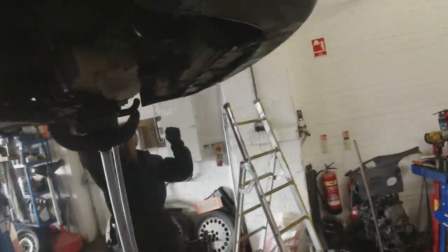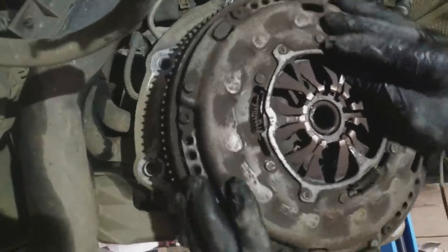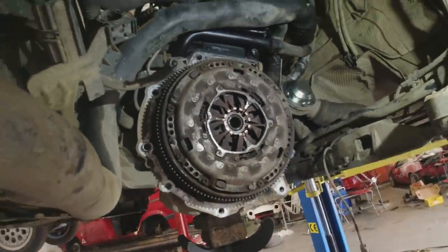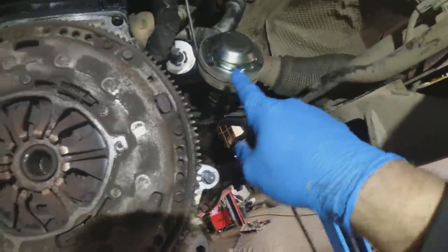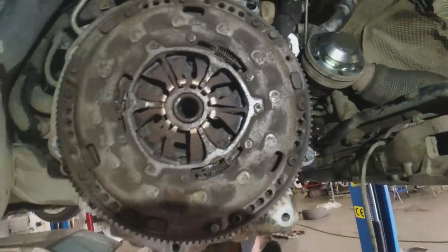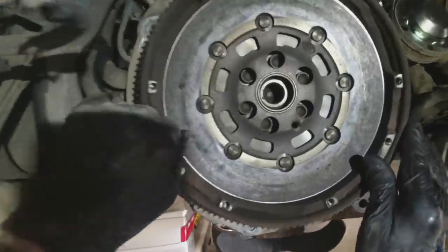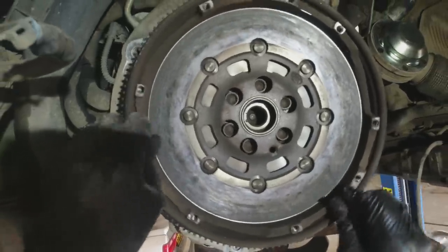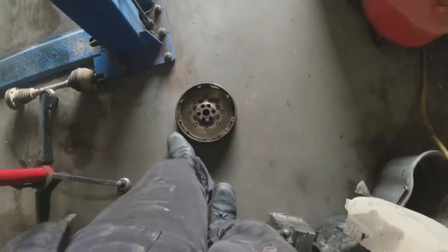We're going to pop it in and you'll soon see how it goes. Box is out now — you can hear it. Oh, well done guys! Well done to Pete for getting it out. I do like the way the VW ones all unbolt like this rather than having to pull snap rings out. Flywheel out — let's get the new one in. New flywheel in, so we're making good progress.